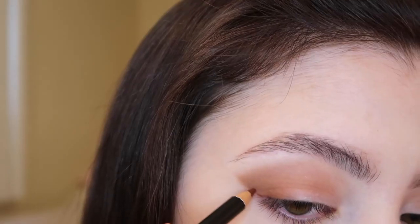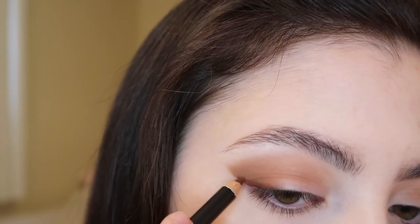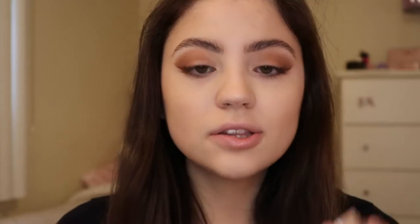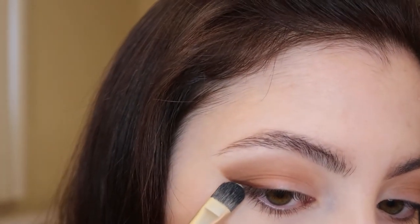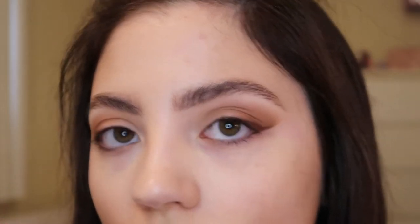I'm going to use this liner to refine the line we've created — it's a little fuzzy on the edge right now, but we're going to clean it up after. I'll flick the liner out a little bit, but I'm not going to draw a line all the way across the upper lash line. Using my concealer and an eyeshadow brush, I'm just going to clean up that edge.